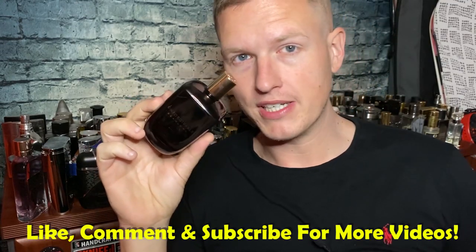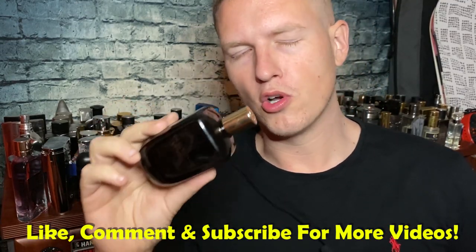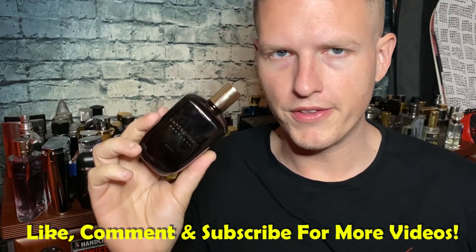I liked it from the very second that I sprayed it guys. Hey, what's up guys, this is Josh here. Today I want to review Sean John Unforgivable. This is a fragrance that is unforgivable that I've slept on it for so long, because I actually really, really enjoy this fragrance guys.